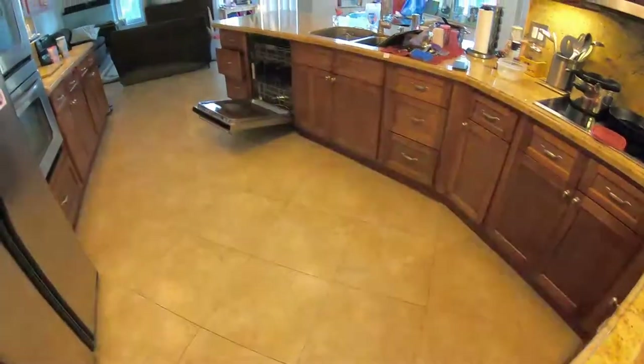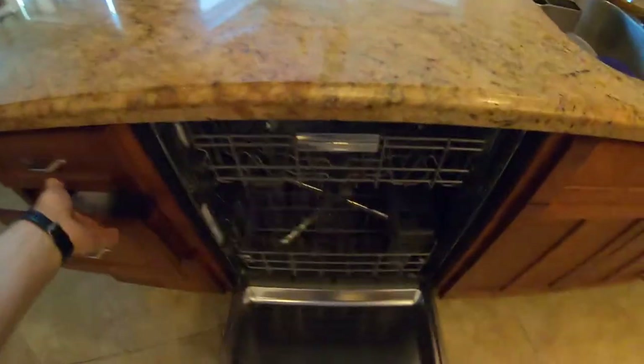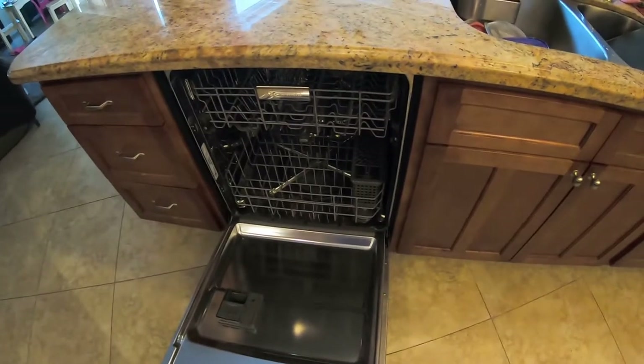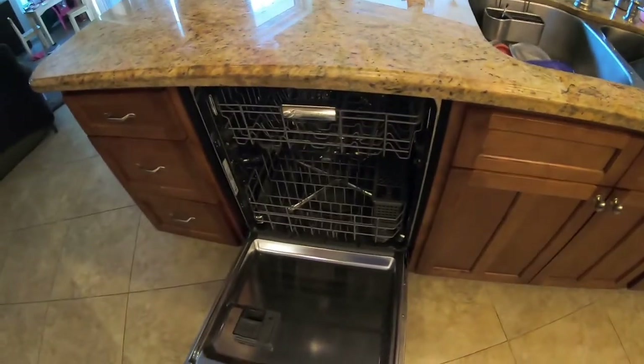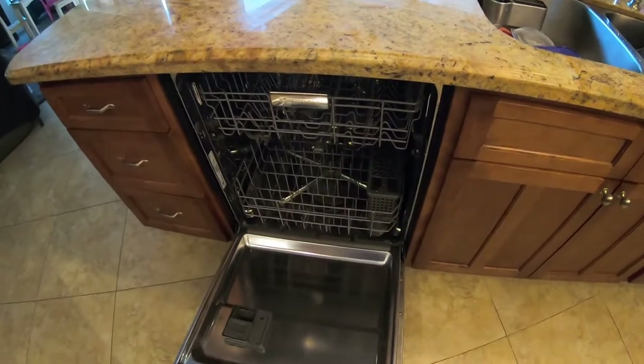In this video we're working on a KitchenAid dishwasher. This particular dishwasher is a couple years old and it is erratically not washing dishes. What I mean by that is water will circulate through the unit but no water will get onto the dishes — it just pumps the same water around. Typically that's a failed wash motor and it's a pretty common failure in these things.